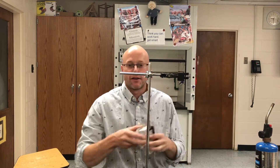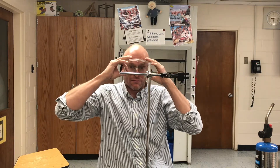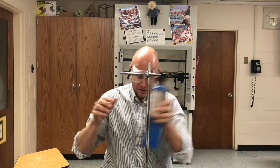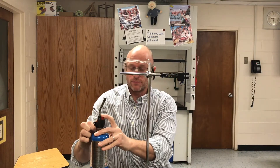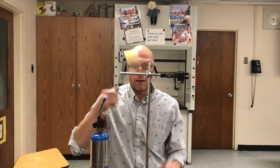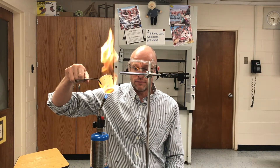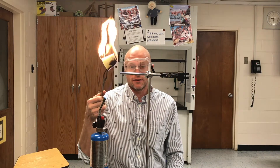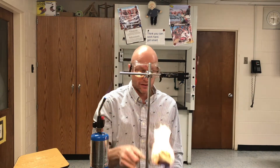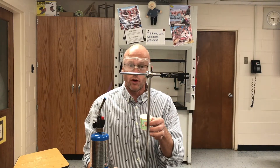Do you believe you can boil water in a paper cup? I didn't believe it when I heard it, but let's try. I've got my propane burner and a paper cup. See what happens when we just burn it. I'll be back — I've got another paper cup that has got some water in it.